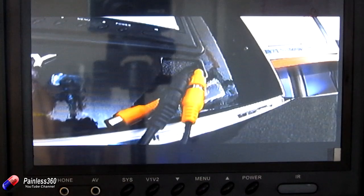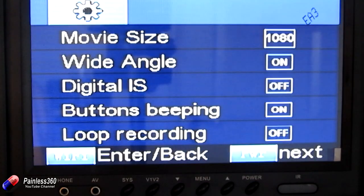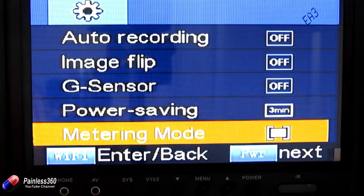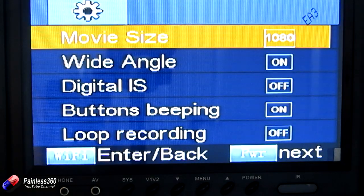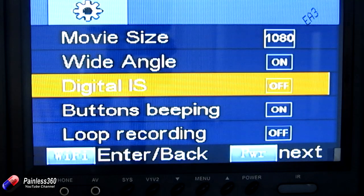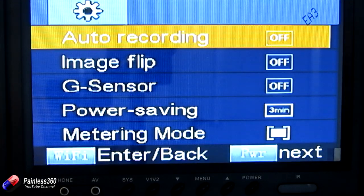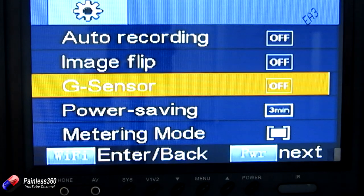To get into the menu system, press and hold the Wi-Fi button — it takes you to photo mode first, then press it again to go into the menu. A quick press of the power button rotates through the options, and then you press Wi-Fi to select and change things. Here you can do things like movie size, but you can also turn on and off wide angle, digital image stabilization, whether the buttons beep, loop recording, whether it starts recording automatically when power is supplied, image flip, dash cam mode, and whether the G-sensor is enabled.